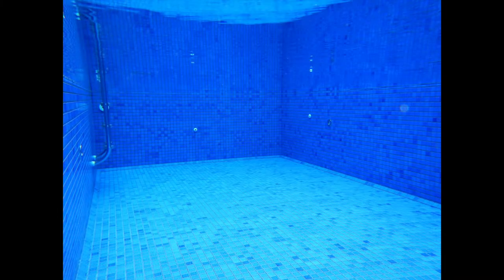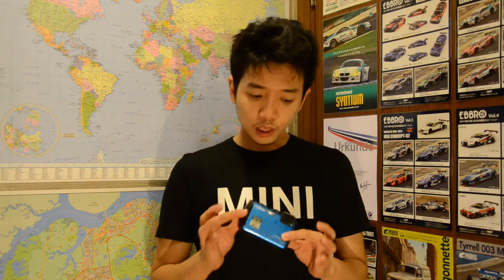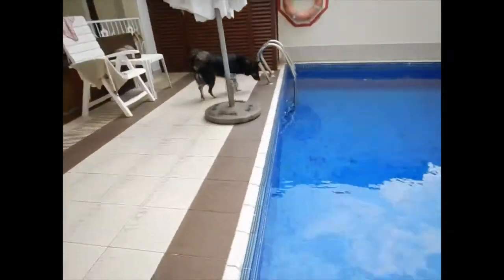Should you buy this camera? If you enjoy being around water — diving, swimming pools — this is a great pick. Friends of mine who dive love it. Just be mindful not to go past the 18-meter depth limit, as I've read reports of the LCD screen warping beyond that point.